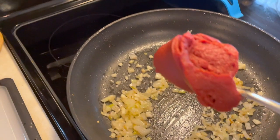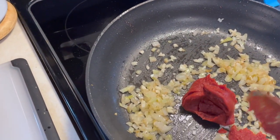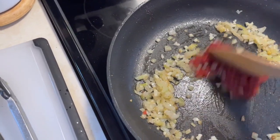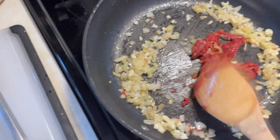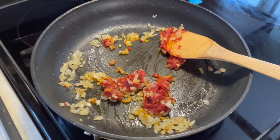Once the garlic is just about done, add a big spoonful of tomato paste to the pan and cook that a little bit — it adds a nice texture and flavor to the dish. Mix that around with the onions and garlic, then add a little bit of beef stock.